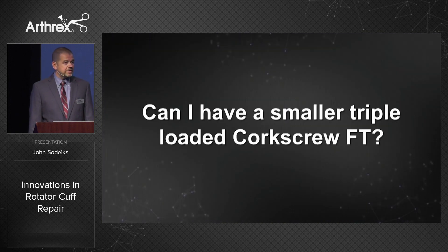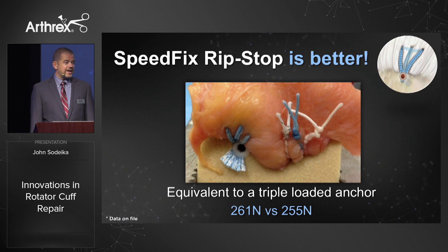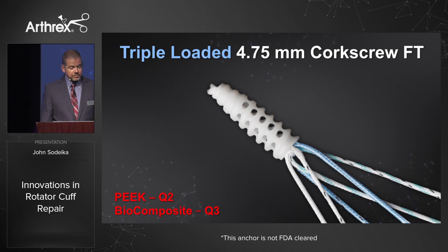Can I have a smaller triple loaded corkscrew FT? Our first answer is that the speed fix rip stop is a better choice — a knotless repair using a standard speed fix with an extra suture passed medial to the crossing portion of the fiber tape, creating a rip stop configuration equivalent in strength to a triple loaded anchor, yet quicker, lower profile, and more consistent. But we will also give you a 4.75 millimeter corkscrew FT — that same massively vented anchor body — triple loaded with tiger tail.